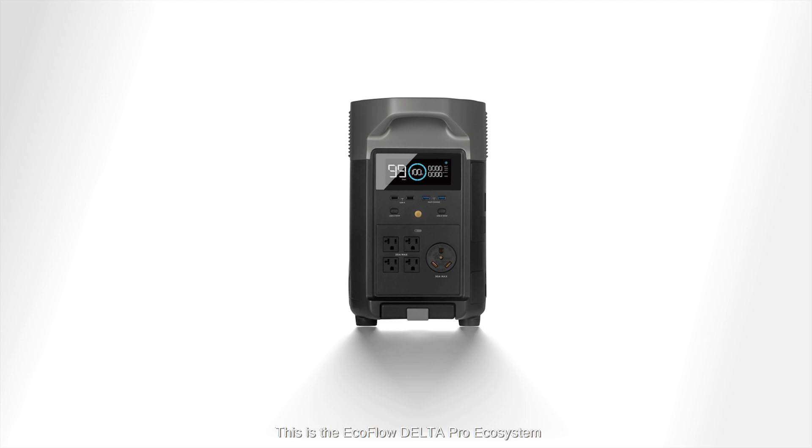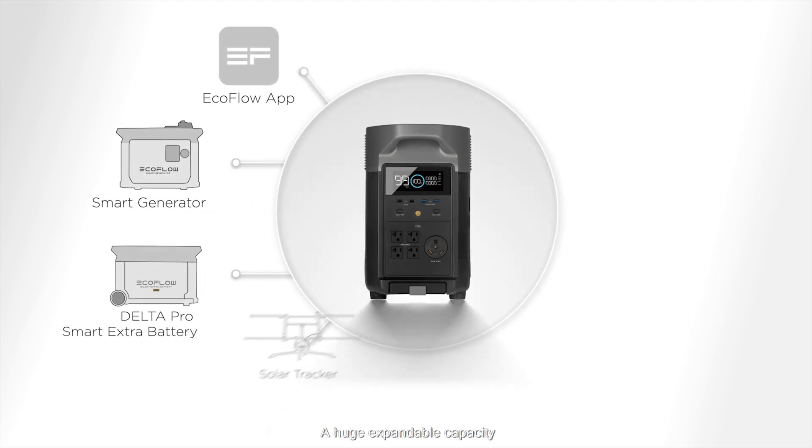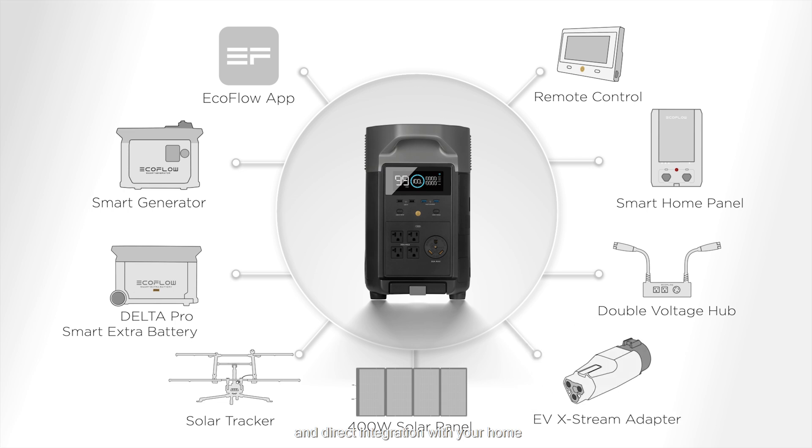This is the EcoFlow Delta Pro Ecosystem — a huge expandable capacity, with a mix of renewable charging solutions and direct integration with your home.